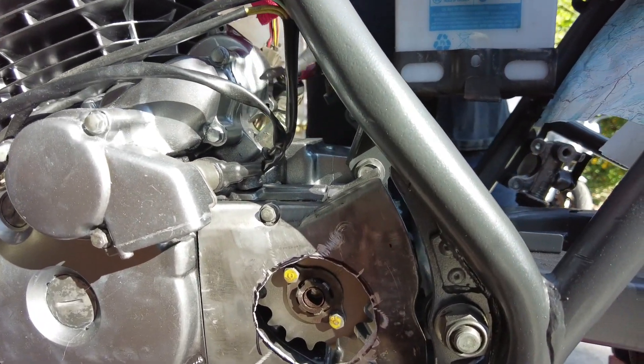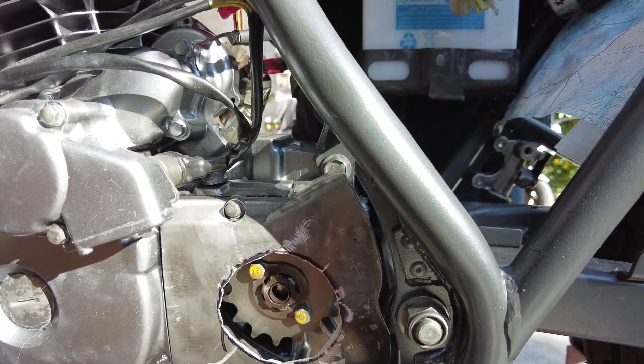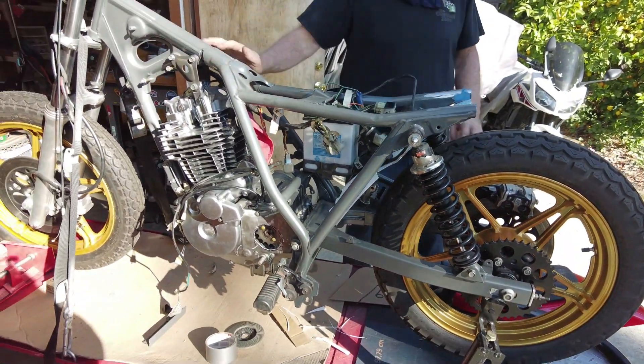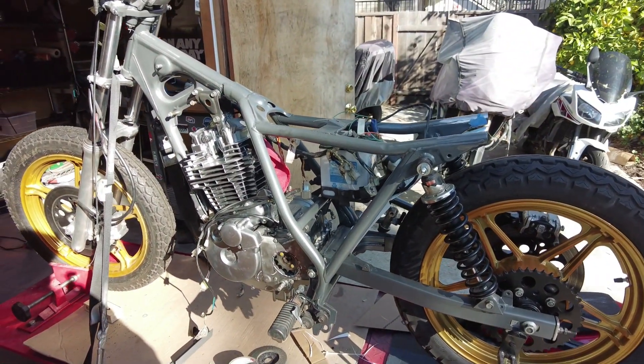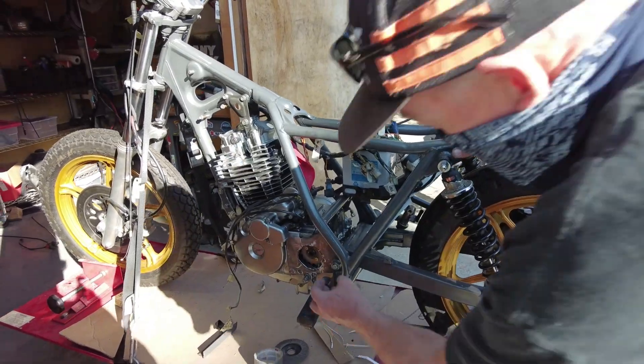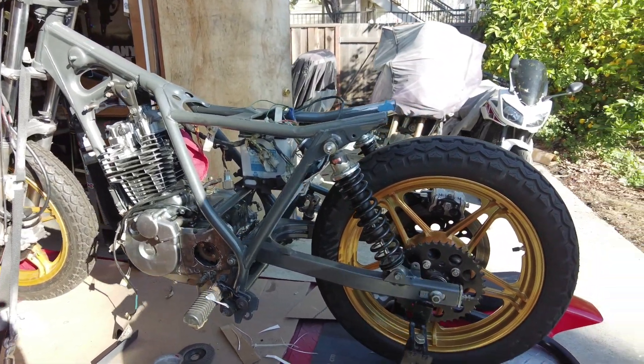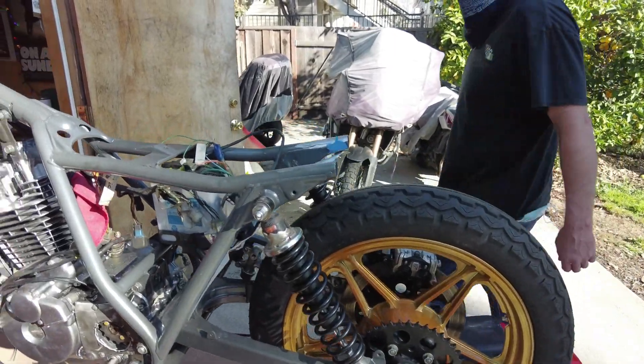Hey Jim, there's a big hole inside of your case cover over here. Oh, you like that? It's custom. Built, not bought. That was just kind of proof of concept, so it's going to get better and all cleaned up. Ascot 500FT — pretty dope.